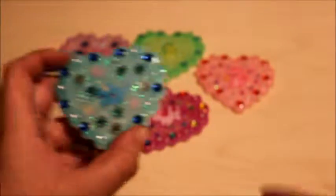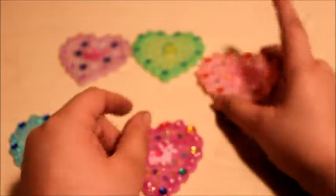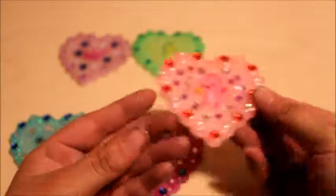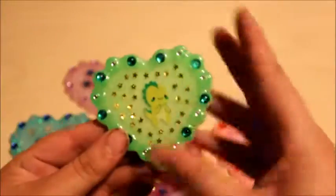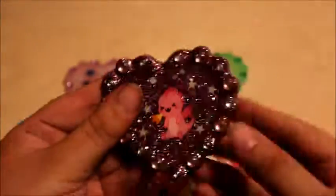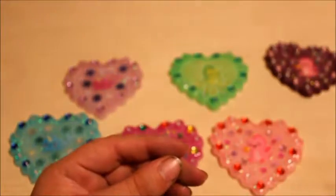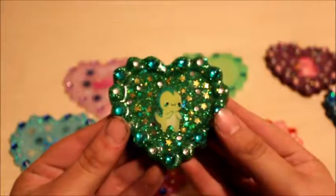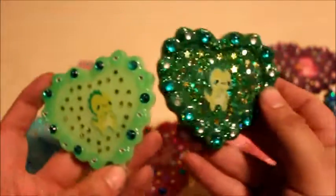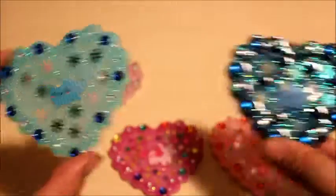All right, they're done — that's what the backs look like. I actually did this idea before and thought it would be nice to show you guys. These are the other ones I've done before — the only difference is the color and I added some gems in the middle. I actually like both of them, they came out with nice colors.